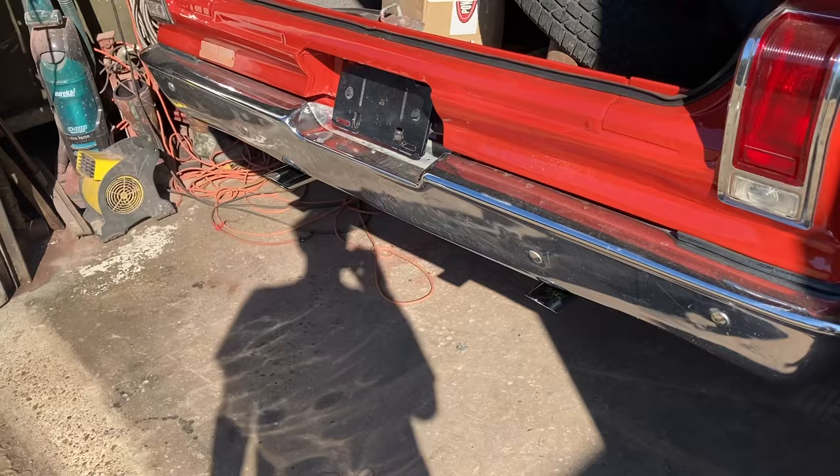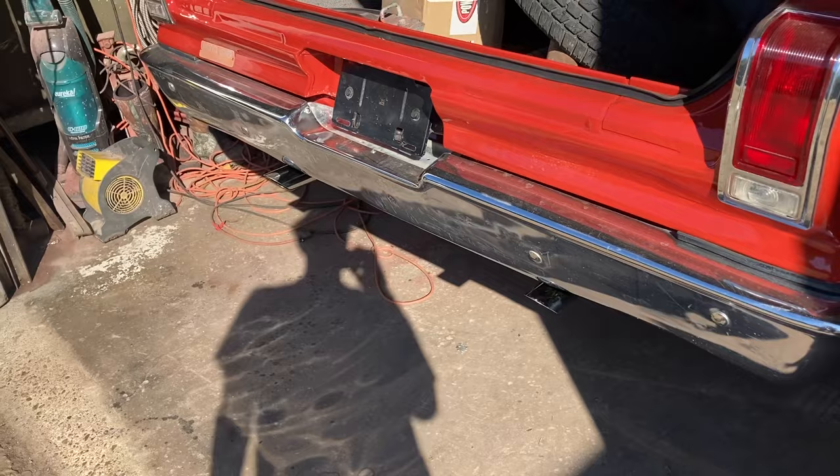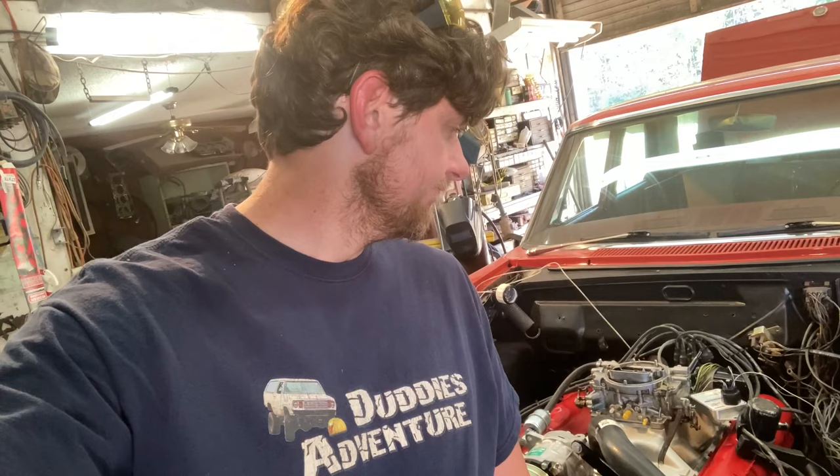Not so bad. Hopefully that'll help you with your first start. I'm excited to have the Coronet running now. Like I said, I still have to yank this back out of here, but no leaks, no issues. I'll get it pulled out and go back to work. Thank you all for watching — I'll catch you next time.